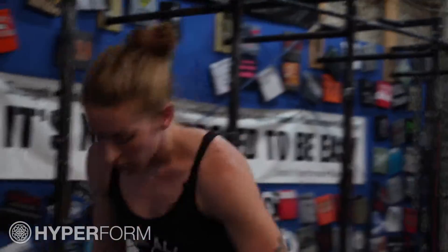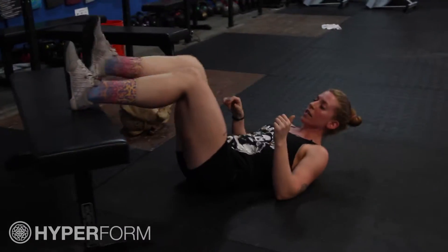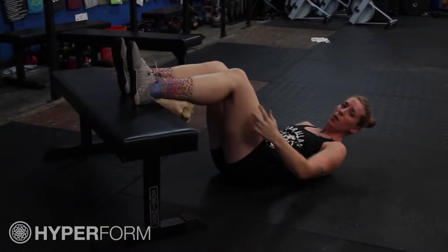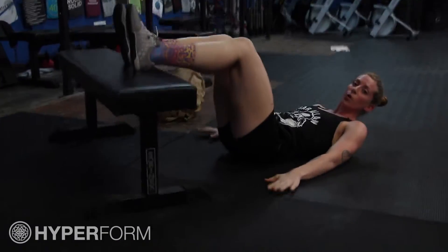So the first option: you're going to lay down on your back, about a 90 degree angle in your knee. I've got both feet on the bench to start with, knees are side by side. I can put my hands down on the floor right here.